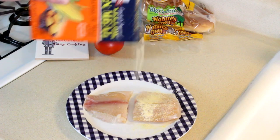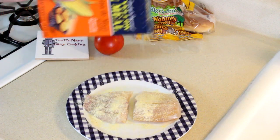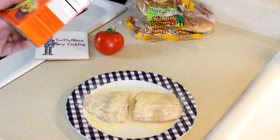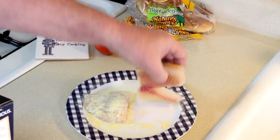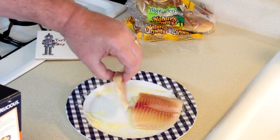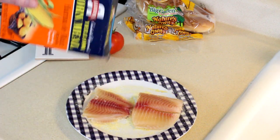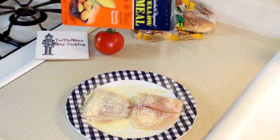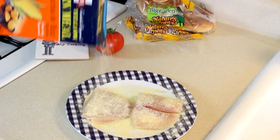Now I just sprinkle some cornmeal on there. I don't dip it in anything — I just pour the cornmeal right on there. I've done it this way for years. Just flip it over and coat that side a little bit, and it's ready to go in the frying pan.